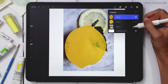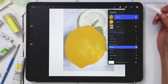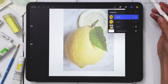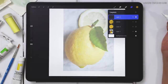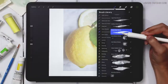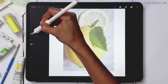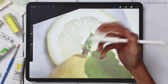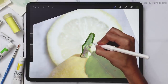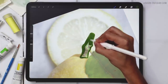I can turn on my reference photo again and reduce its opacity so I can see what I'm doing on top of it. I'll temporarily turn off the lemon layer and focus on the stem and leaf. I'll create a brand new layer, grab my green color, return to my Heavy Paint Round brush, reduce the size to about eight percent, and just paint in the stem. Since this is a smaller element, I'm okay painting it without the selection trick.